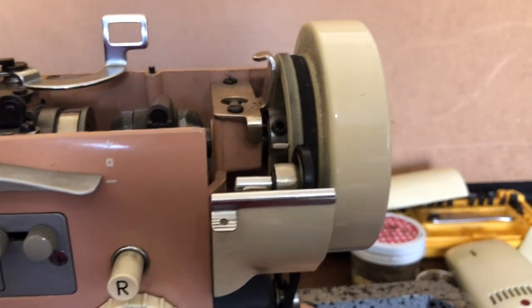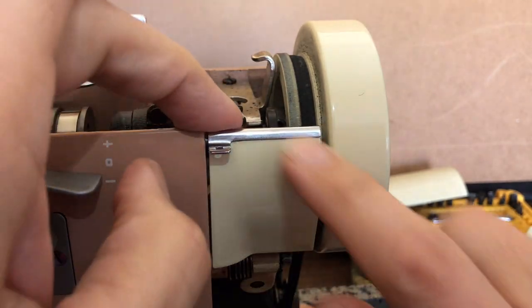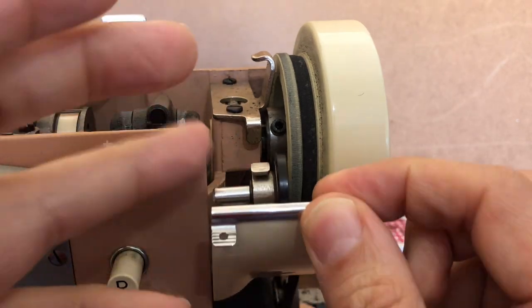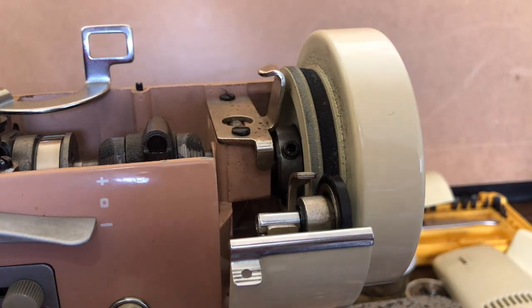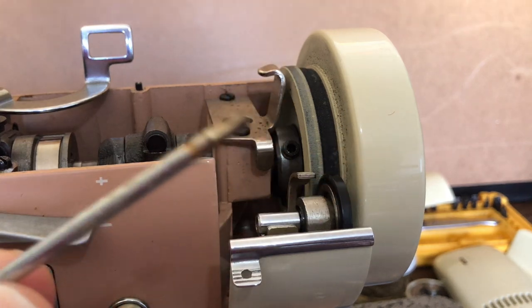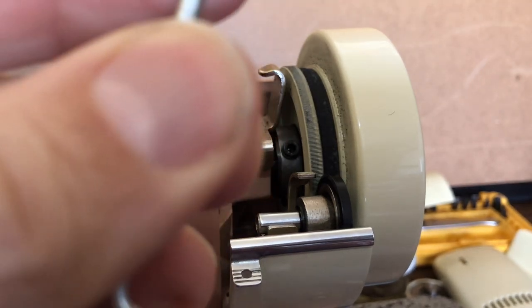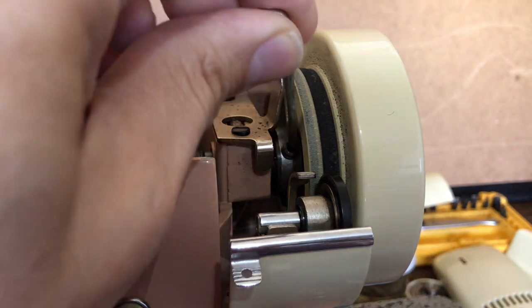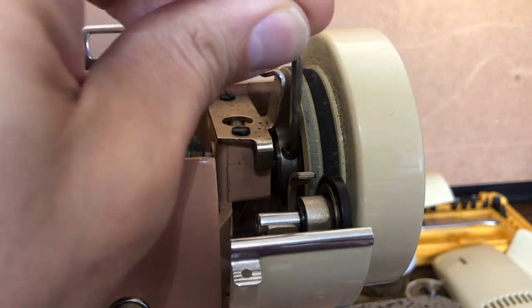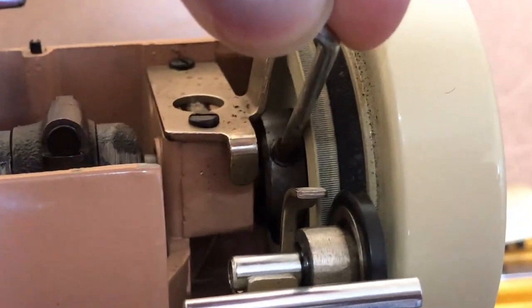I took the bobbin winding tire mechanism down because it was hiding the view. I let it rest as if we were winding a bobbin — that gives us a nice view so I can see what I'm doing. Now, you'll have to play around with which Allen wrench size to use. This tool has an Allen wrench end — if it's too big it won't go in; if it's too small it'll just spin on you. This one turns. Let me zoom in — watch the bolt turn.